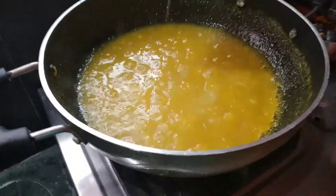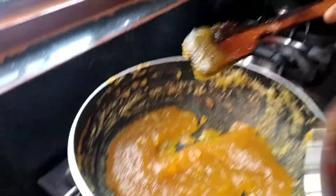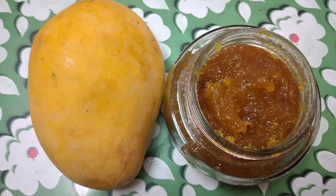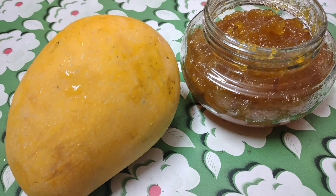Put it in the plate and put it to the side. I will store it in the fridge for 1 month.